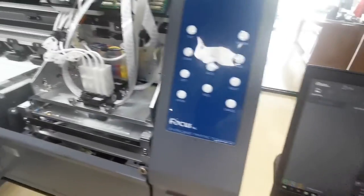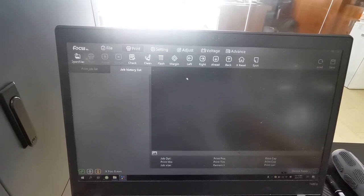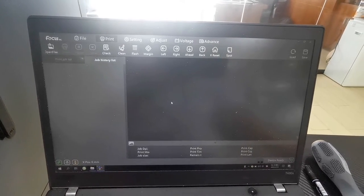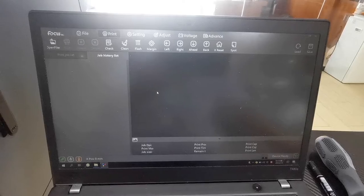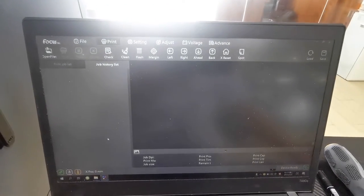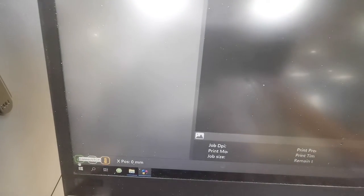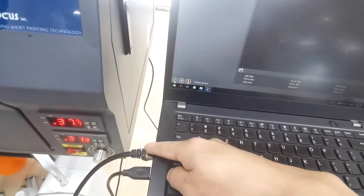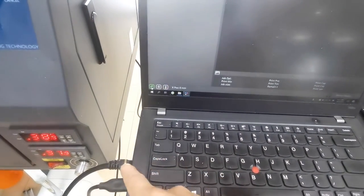After we already load the ink to the end damper, we can start the cleaning from the software. We open the software and here we can see the cleaning. Before we do the operation, let me introduce the software functions for you. When we open the control software after reinstallation, we can see the interface. Here is the online/offline icon — if this becomes highlighted that means connected. You need to connect the internet cable between the printer and computer.